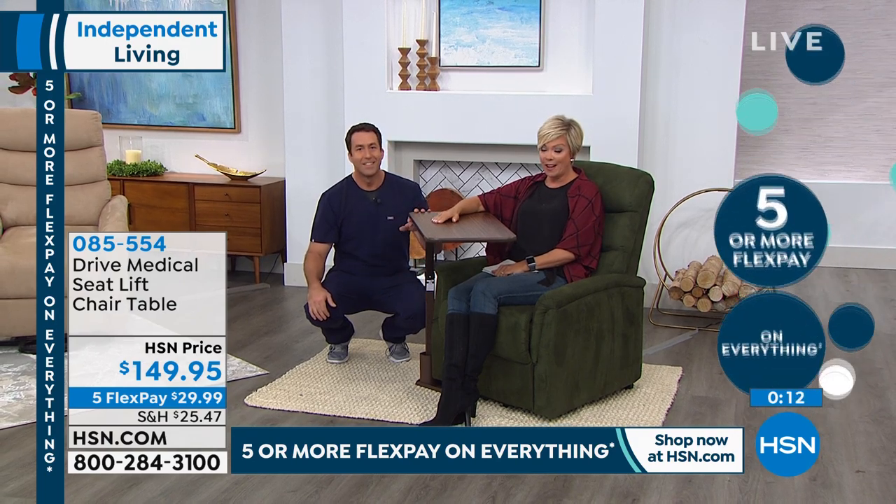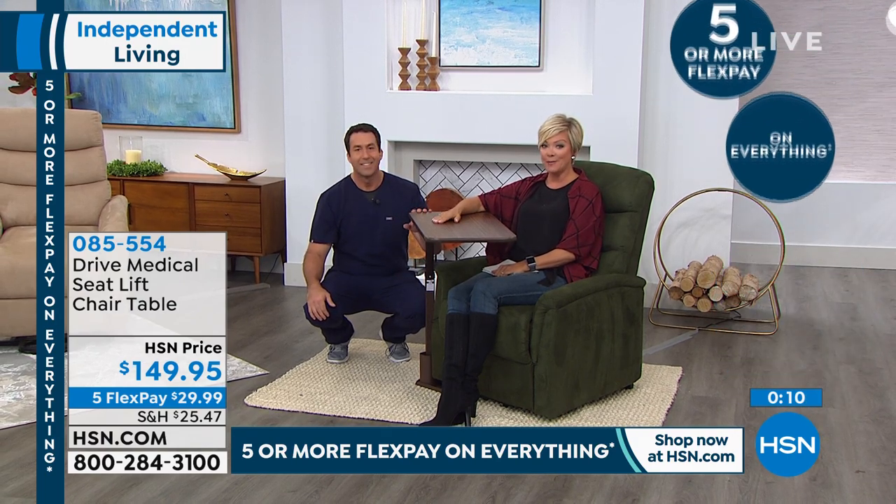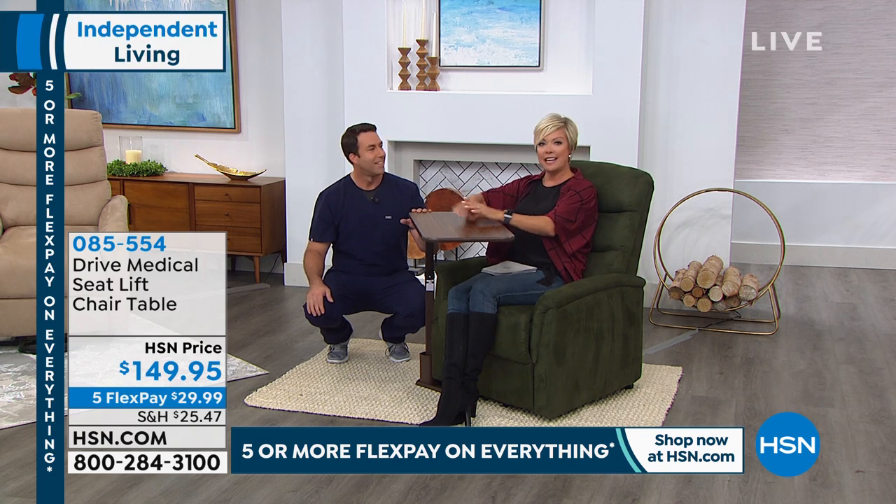This is available on a flex pay — the promo of five flex goes away at the end of today. So $29.99, it's yours. We still have both the right and the left sided tables. Same item number, which is 85554. Matthew and I are going to stay together because we want to talk about a really important bit of health information: do you know what your blood pressure is? We can help you out with an at-home unit. I also want to invite you every weekend to join me on Sundays.